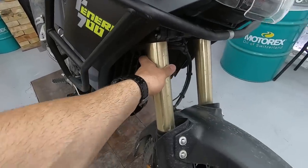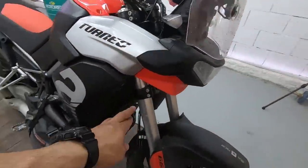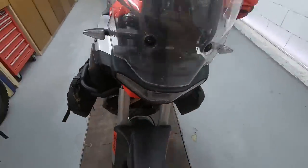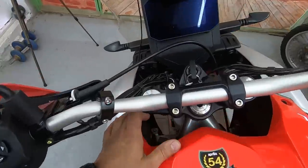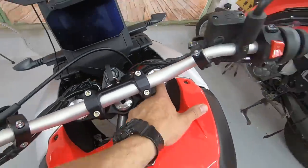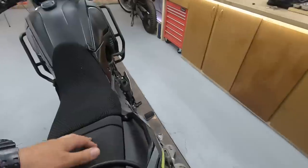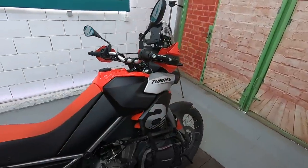In terms of suspension, the Tenere has 43mm Kayaba forks and the Aprilia also has 43mm Kayaba forks. One small difference: both are fully adjustable for compression and rebound, but the Aprilia also has preload on the forks. The Tenere's shock absorber also has preload. So one plus for Aprilia — it has preload on the front forks as well.